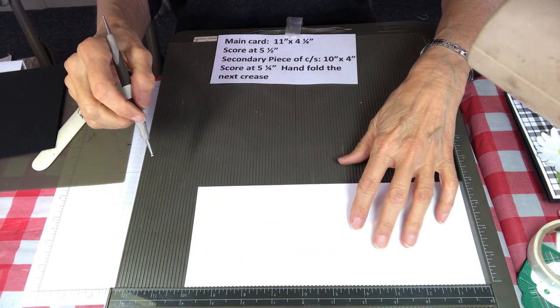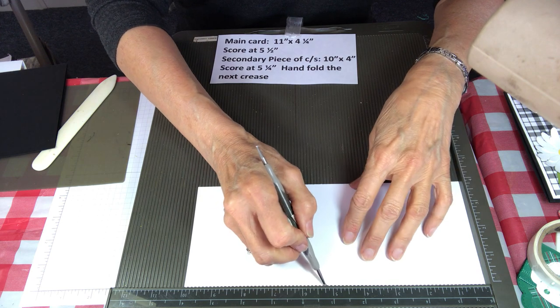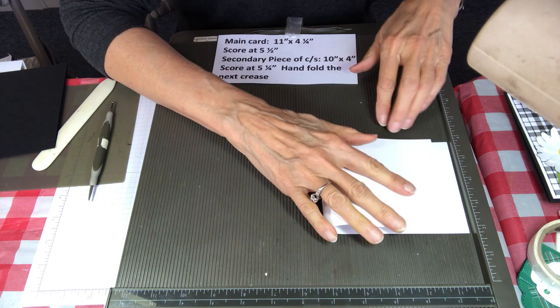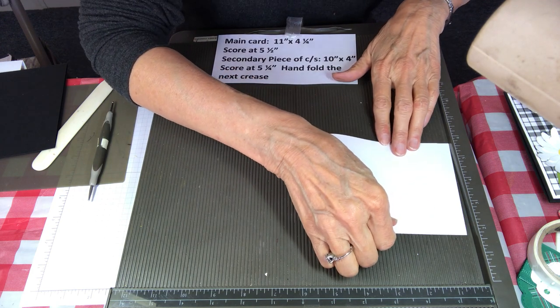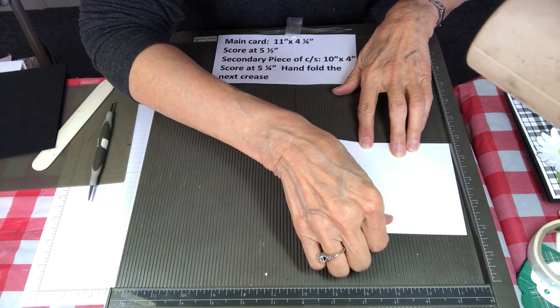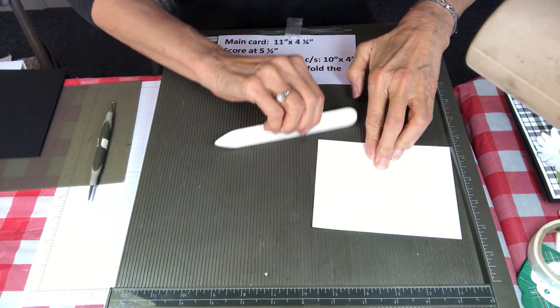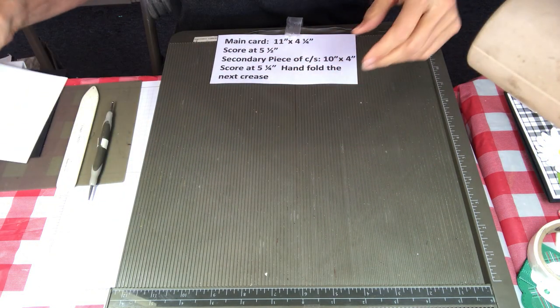The second piece is 10 by 4, and the first score is going to go at five and a quarter. When you fold this over make sure that it's really accurate because it's going to make a difference when we put this card together. I'm going to show you in a minute how to do the second score.